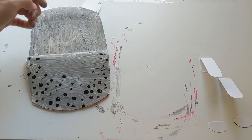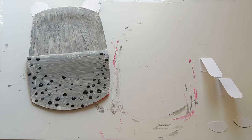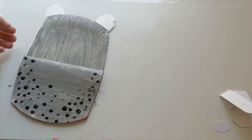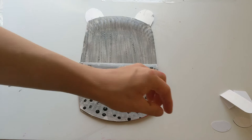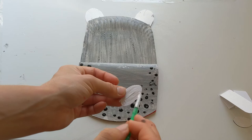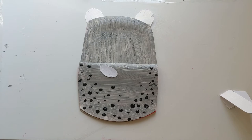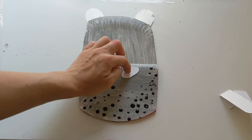The next bit is to glue on the nostrils. I'll just give my table a little wipe as it's looking pretty painty. For our little nostril pieces, we just need to put some glue on the back, and then we're going to squish them on just near the top at a little bit of an angle — these are the nostrils for her nose. Doing the same with the other one, on it goes.